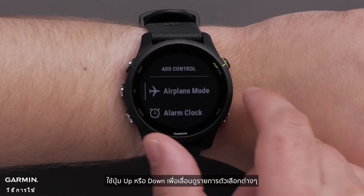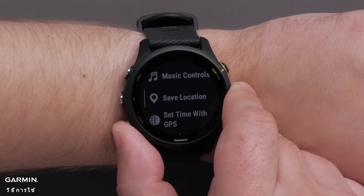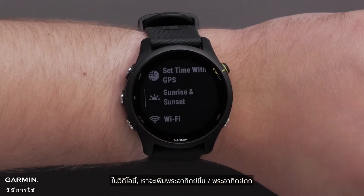Use the up or down buttons to scroll through the list of options and select the options you would like to add. In this video we will be adding sunrise sunset.